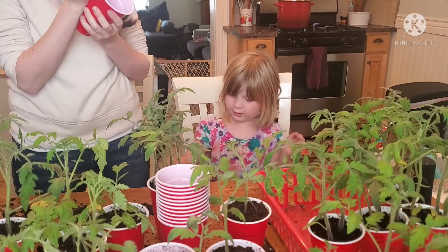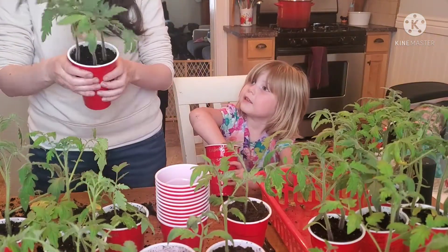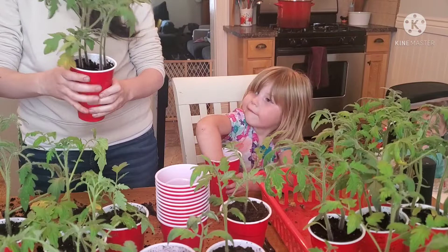Of course, I had to include some clips of me and my daughter repotting the plants. She loves to help me with everything related to the garden, and I absolutely love it.